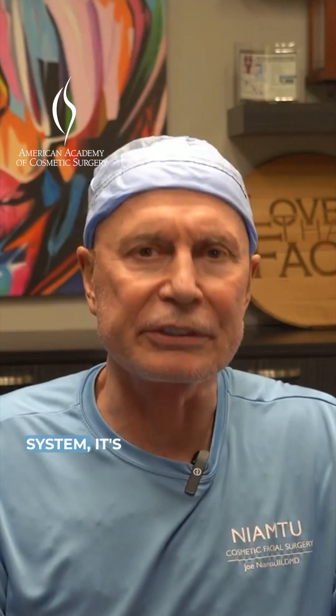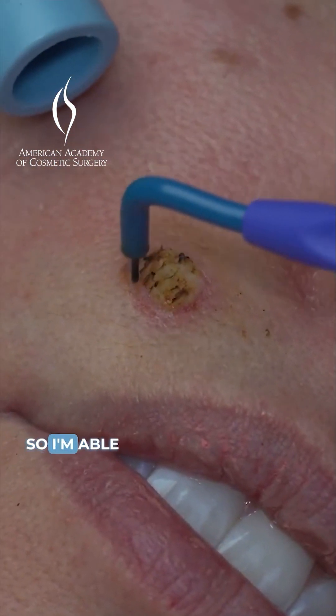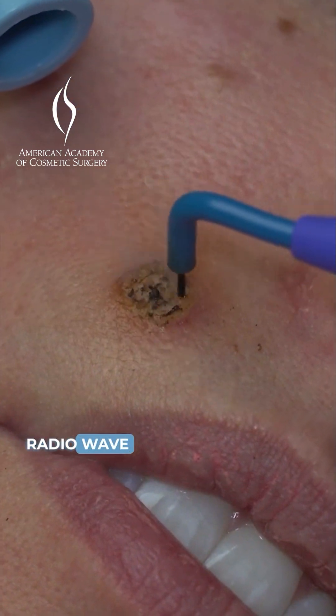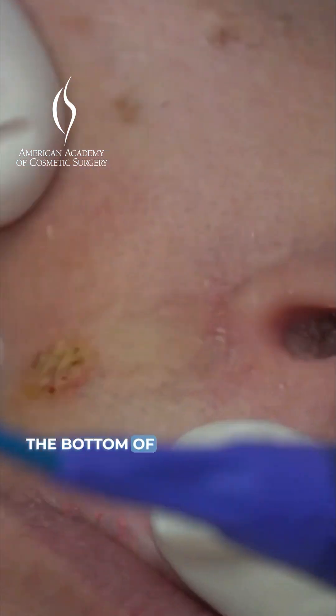The radio wave system is just a more gentle removal system. I'm able to take that radio wave instrument and just melt away layers at a time until I get to the bottom of the mole.